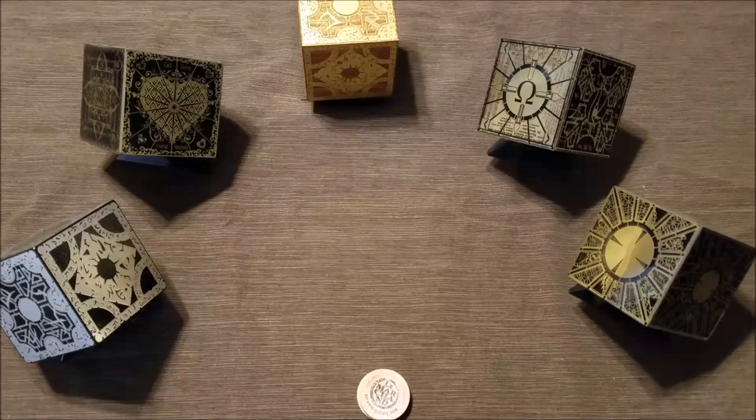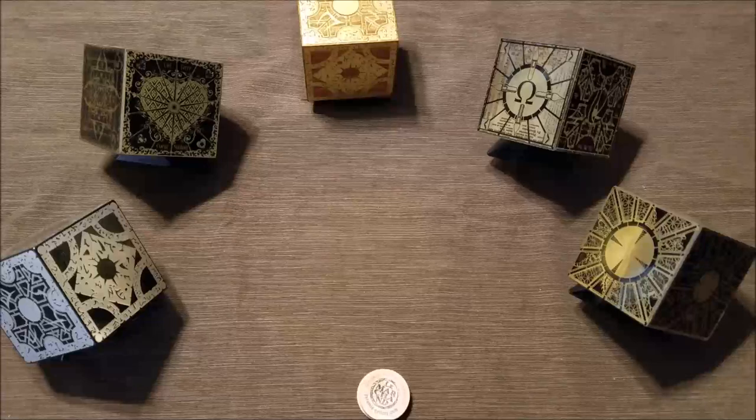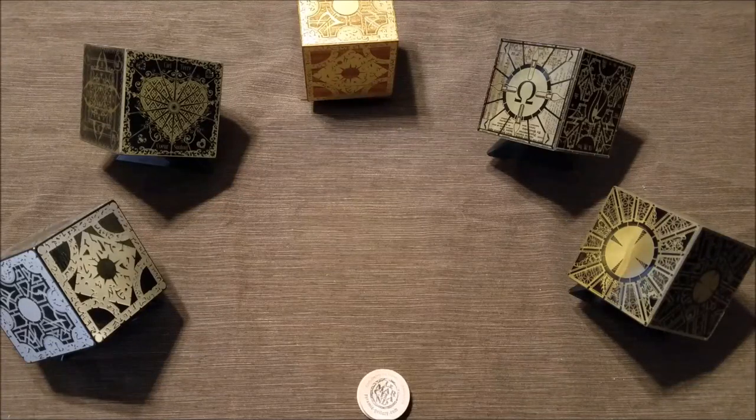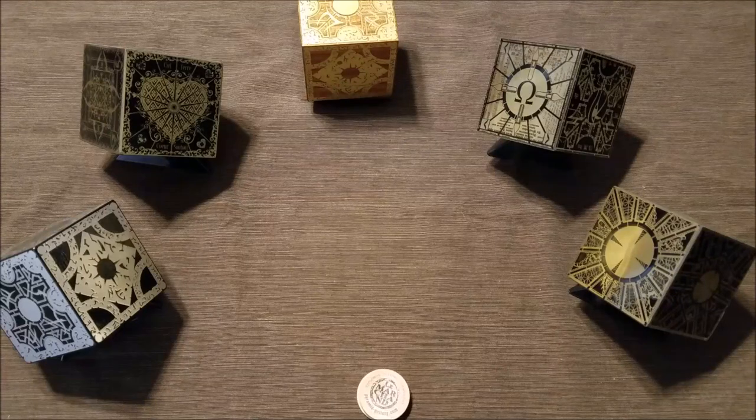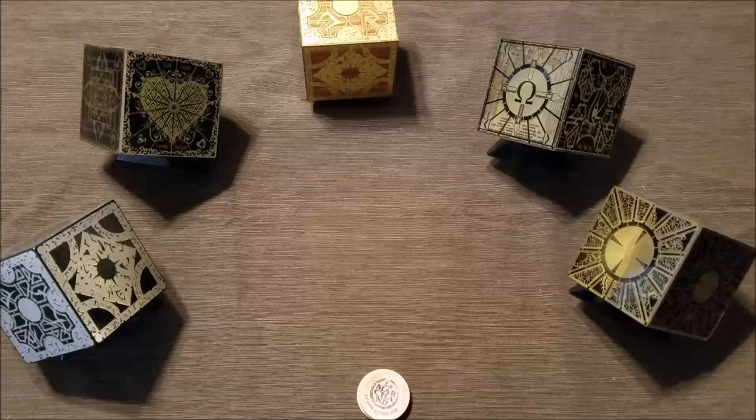Hello Internet! I'm Seth Skorkowsky and today I want to talk about my collection of Hellraiser boxes — boxes from or inspired by the movie Hellraiser, also known as Les Marchand boxes.